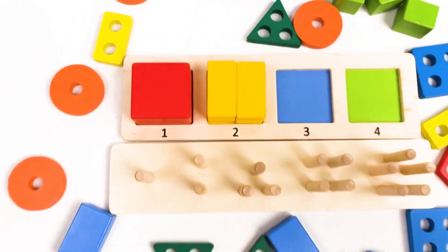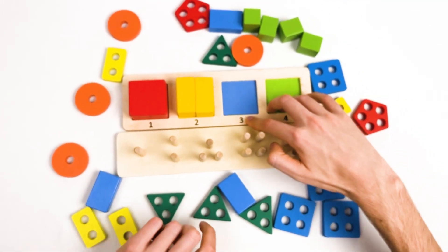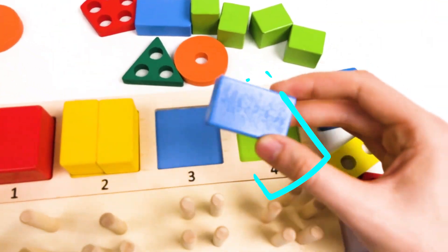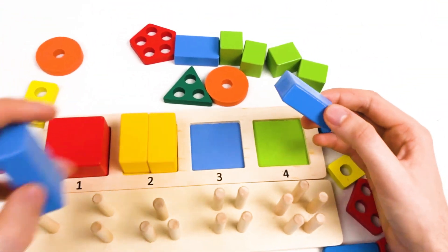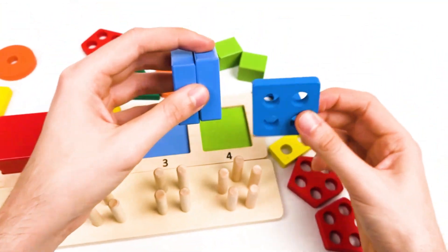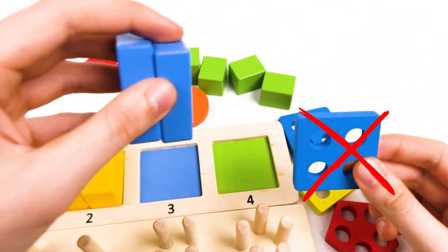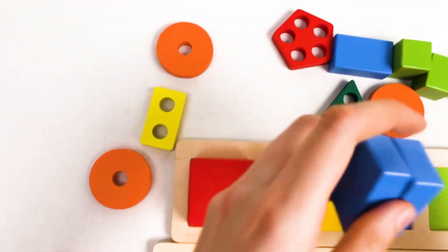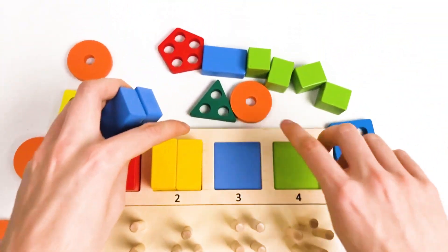Amazing! Let's continue with the blue cube. We need to find three blue cubes. This is the first blue cube. But we need to find two more. This is the second blue cube. This one doesn't look like a cube — it's a blue square with holes, so it's not the cube we need.